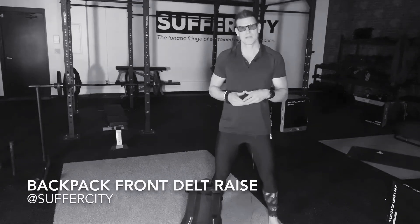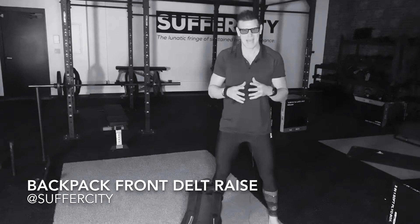This is your Suffer City Virtual Training Program. My name is Jason and this is the Backpack Front Delt Raise.